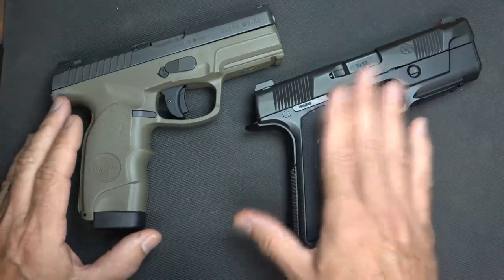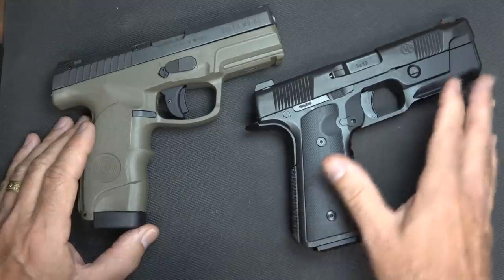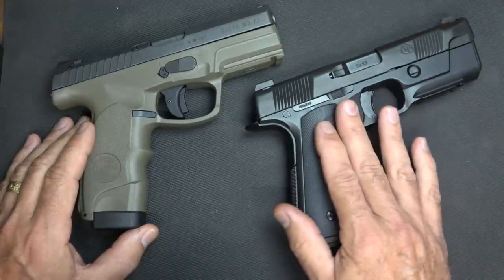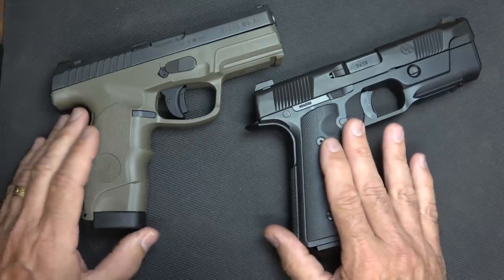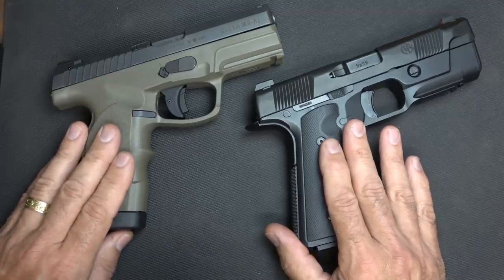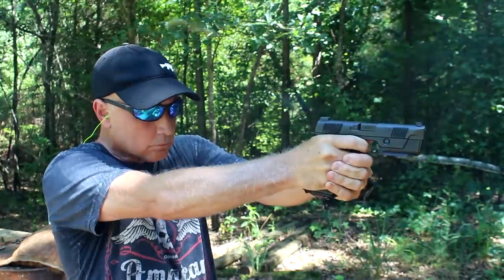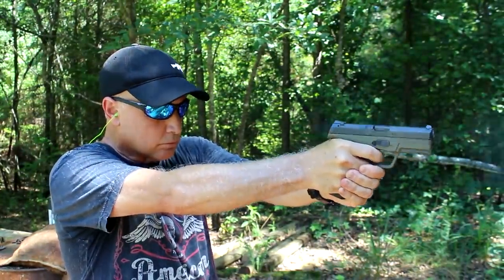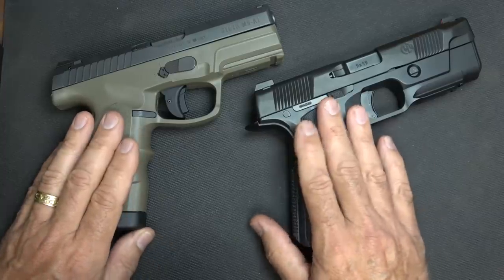The Hudson shot flatter — part of that is because of the weight, part of that is because of the recoil system. It was a little more easy to keep that front sight level. With the Steyr, though, it shoots really flat, and even during the shooting demonstration it's difficult to tell the difference between the two. But in the hand you've got lighter weight, so that's definitely going to give you a little more muzzle flip than on the Hudson.